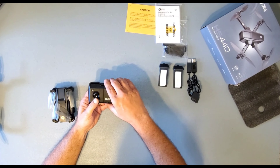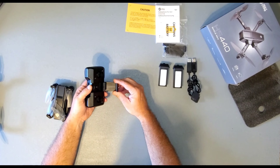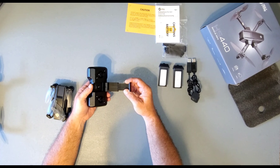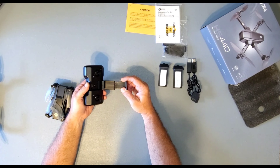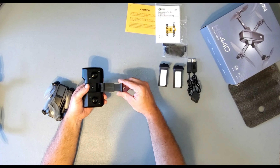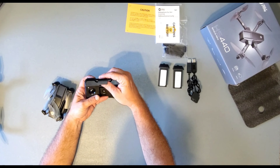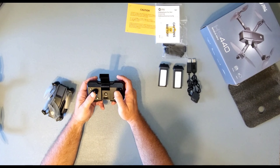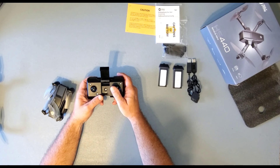Then we have our remote control — it's a 2.4 gigahertz controller with no antennas on top. There's a cell phone holder that will hold approximately a 4.5-inch to 6.5-inch cell phone. I have the Galaxy Note 20 Ultra and mine fits in here just perfect without my OtterBox case on it. It has two different angles you can adjust it to, so if there's a lot of sun you can point it up toward you or down. Then of course you have your joysticks — your left joystick is your ascend and descend and turn left, turn right. Your right joystick is your forward, backwards, left, and right.